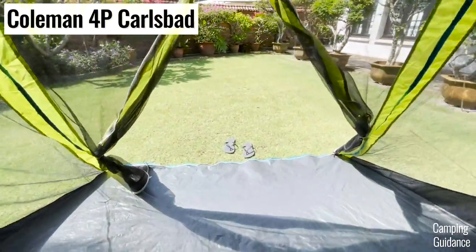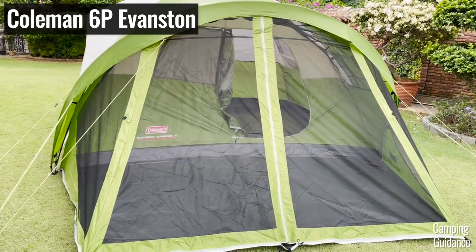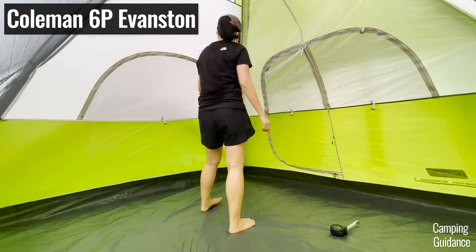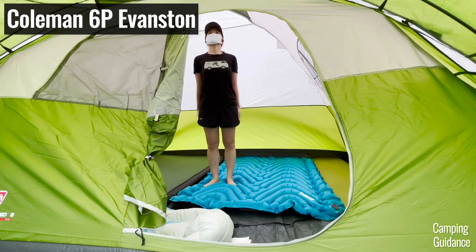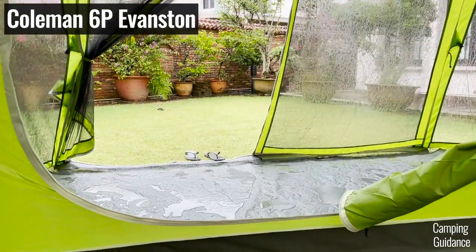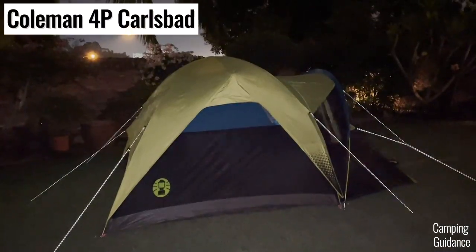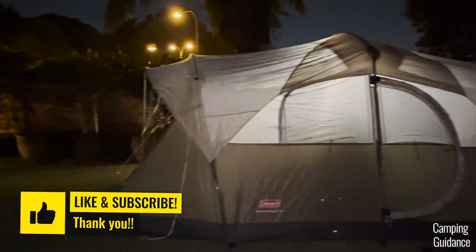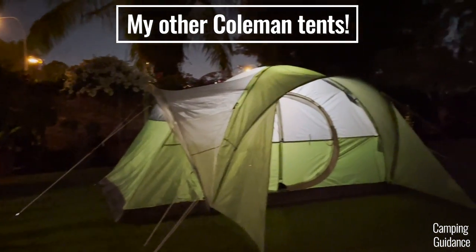After testing two Coleman dome tents with screen rooms — this Carlsbad and another one called the Evanston tent — I think I prefer the Evanston tent. It doesn't have darkroom tech so it's quite a bit brighter, but it has many advantages: a lot more peak height so I could stand up and walk around, the rainfly covers a little bit more of the screen room, and I paid about the same price for both tents so the Evanston definitely gave me more bang for my buck. Before you buy any of them, you should check out my video where I compared more than 10 Coleman tents against each other including the Carlsbad and Evanston. Thank you for watching and I'll see you in the next one.